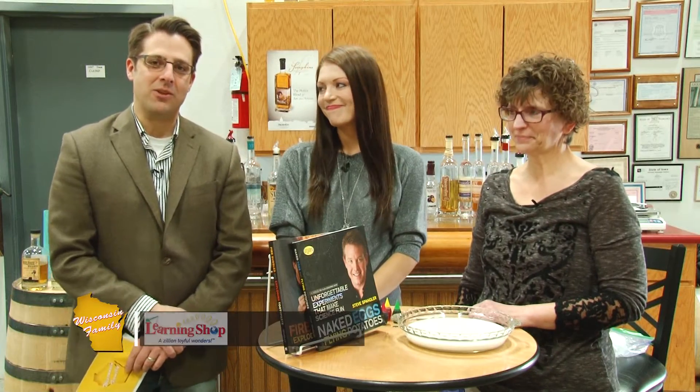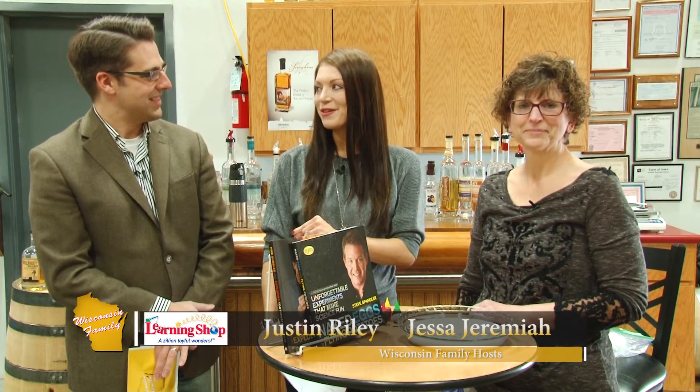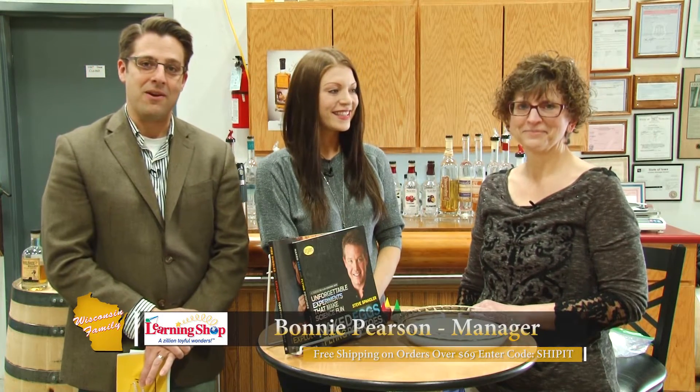Welcome back to Wisconsin Family. We're here on location at the Yahara Bay Distillery — this is a really hidden treasure. We're going to learn a lot a little bit later in the show, but first we're going to check in with Bonnie from The Learning Shop here in Madison.